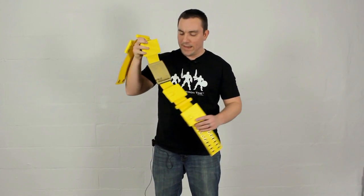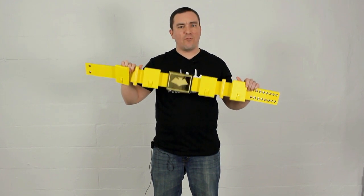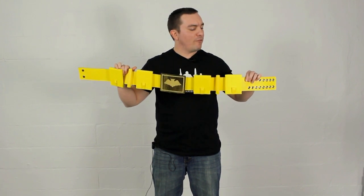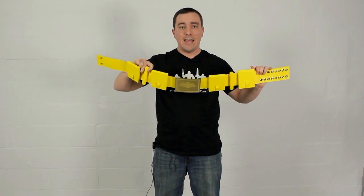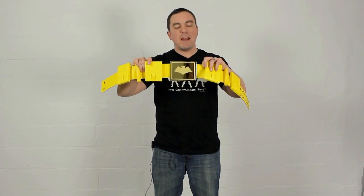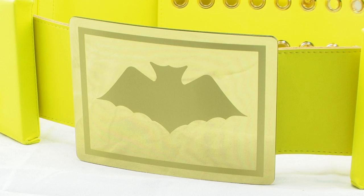Let's take a look at the bat utility belt outside of the box. It is a very nice and bright yellow color — vibrant and exactly the way the belt looked in the TV series. It's made of a soft vinyl or pleather-like material; I don't think it's real leather, but it still feels very nice. The best part is definitely the golden buckle right there on the front. It's made of a heavy material and has a great golden shine with a little bat insignia etched on the front, making it the highlight and focal point of this piece.